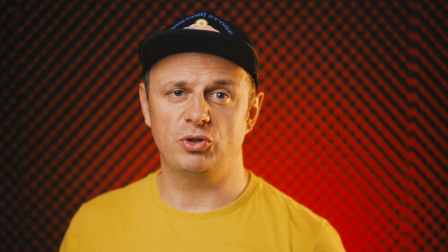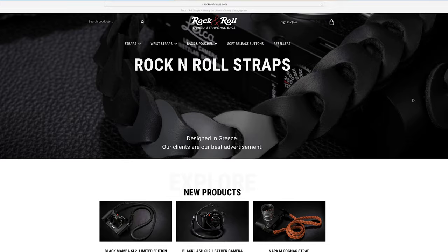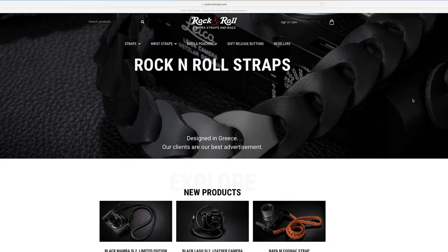Since I'd had a great experience with a strap from the company Tire Up, and I knew they also offer leather straps in red, I went to their website just to find out they had changed their name to Rock and Roll. I ordered a red strap and also a black one just as a backup.